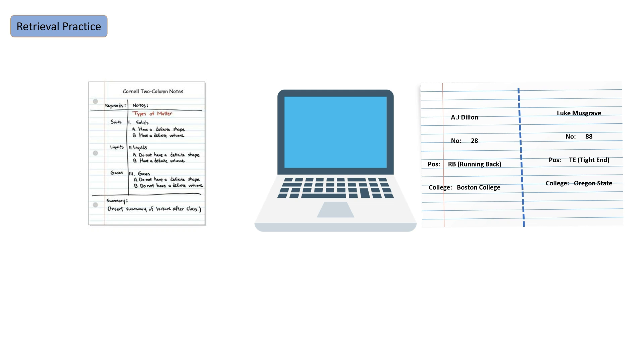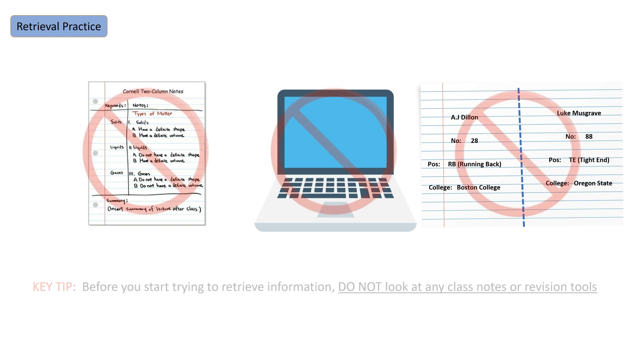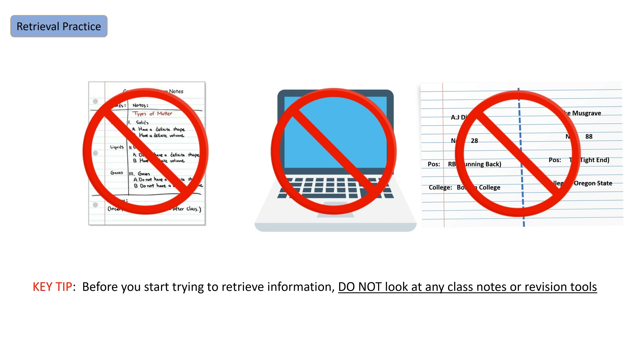The thing that most students get wrong when they start to revise is that they go to their comfort blanket. They go to their notes and read them quickly because it gives them a little top-up of what they think they should know, and that means the test feels easier. What I want you to do when you practice this technique is not look at your notes.